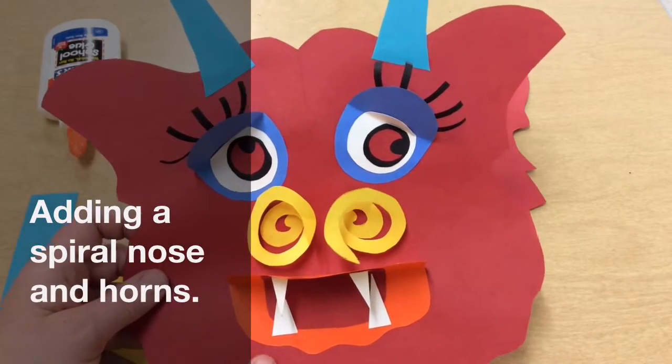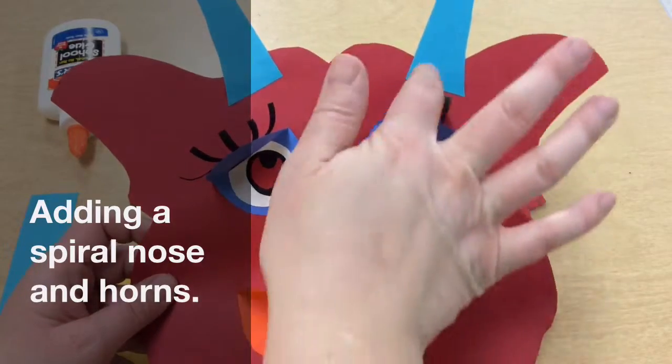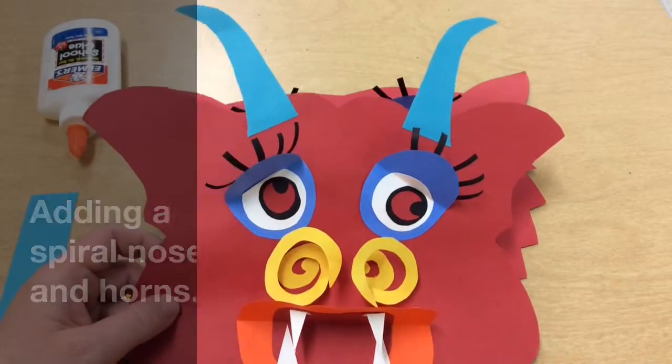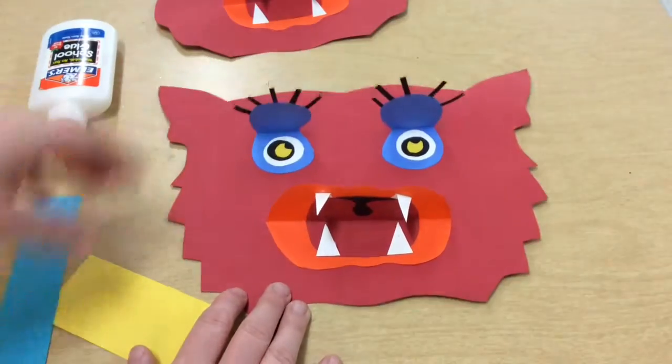The last two things I'm going to talk about on our Chinese Dragons is how I did the spiral nose, as well as cutting and gluing on some horns. So this is where we left off — we have our eyes and our mouth done, and now we need to put a nose on.